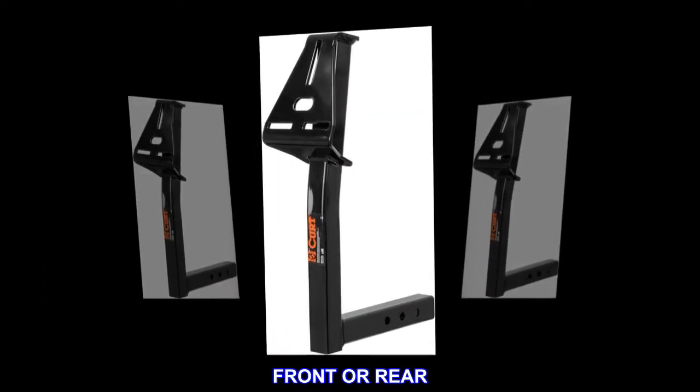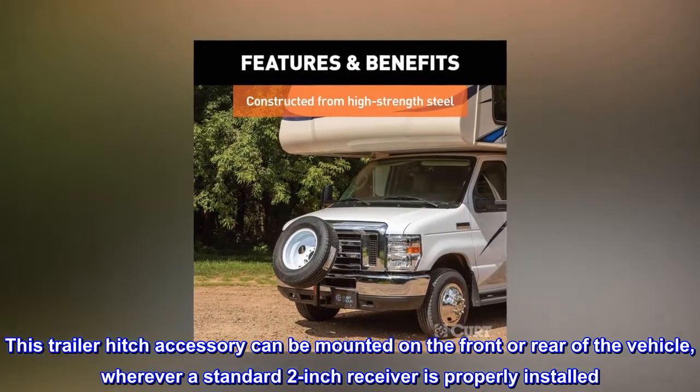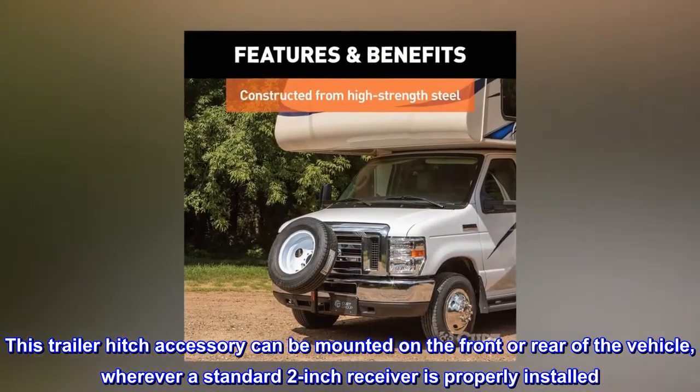Front or Rear. This trailer hitch accessory can be mounted on the front or rear of the vehicle, wherever a standard 2-inch receiver is properly installed.